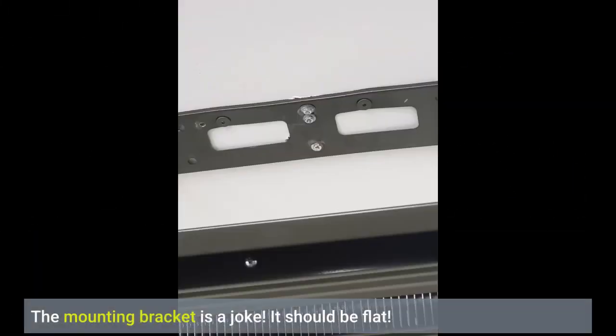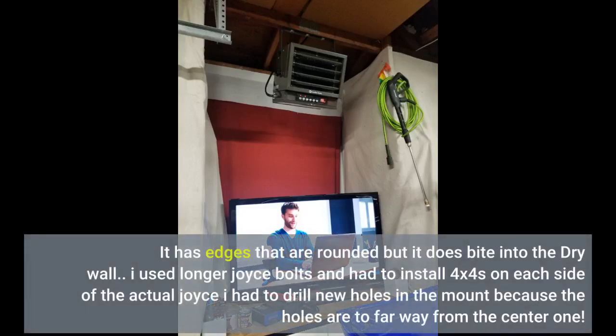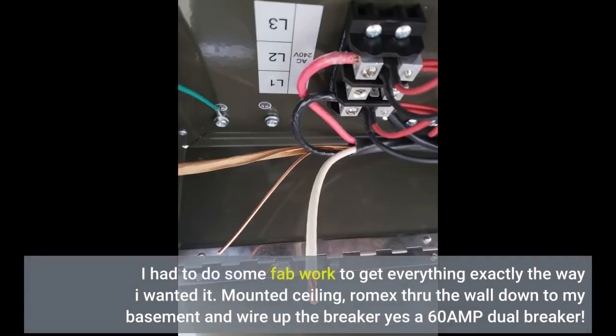The mounting bracket is a joke — it should be flat. It has edges that are rounded, but it does bite into the drywall. I used longer joist bolts and had to install 4x4s on each side of the actual joist. I had to drill new holes in the mount because the holes are too far away from the center one. I had to do some fab work to get everything exactly the way I wanted it.